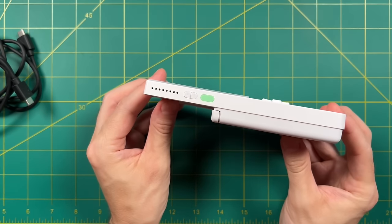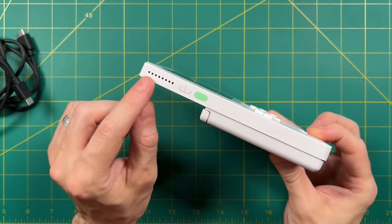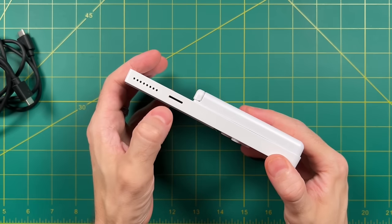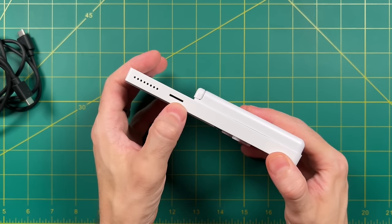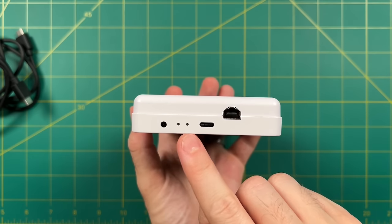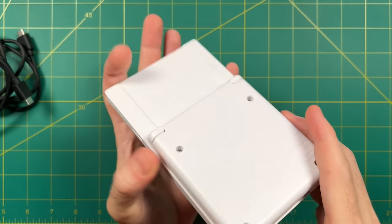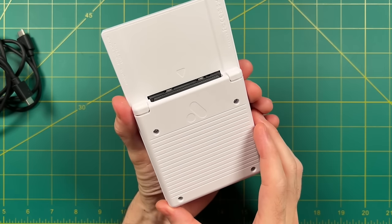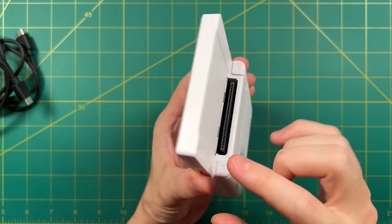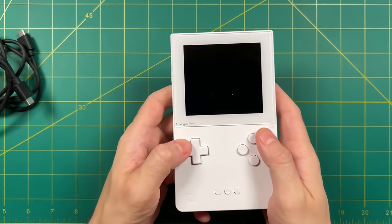Let's check out the I/O. On the left side we have volume up and down buttons, a sleep and power button, and one of the two stereo speakers. On the right side is the other stereo speaker and the micro SD card slot. On the bottom we have the Game Boy Link port, USB-C port, two indicator lights, and the 3.5mm headphone jack. The back has a cartridge slot for Game Boy and Game Boy Advance cartridges, as well as shoulder buttons for Game Boy Advance games. This thing feels super solid and hefty.